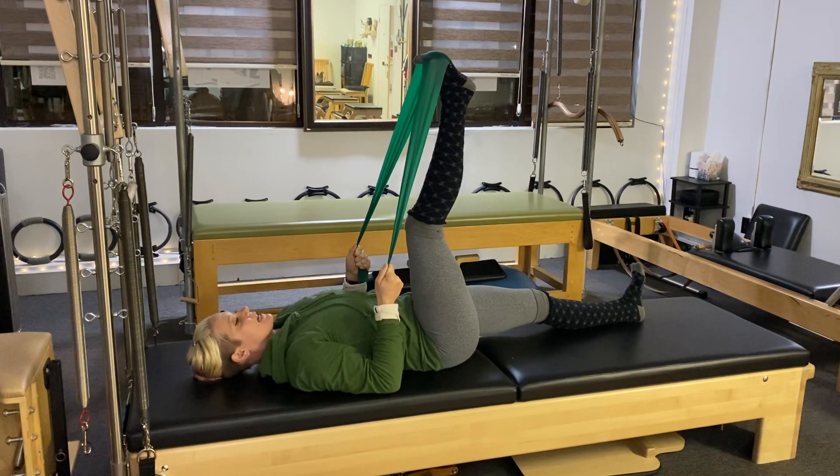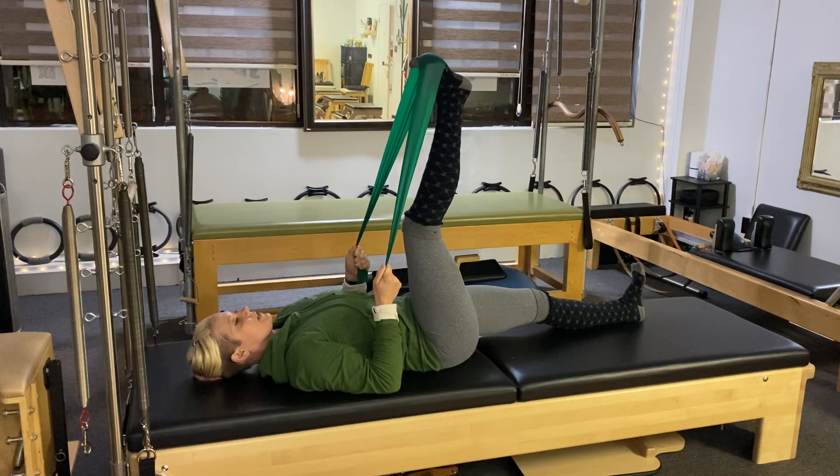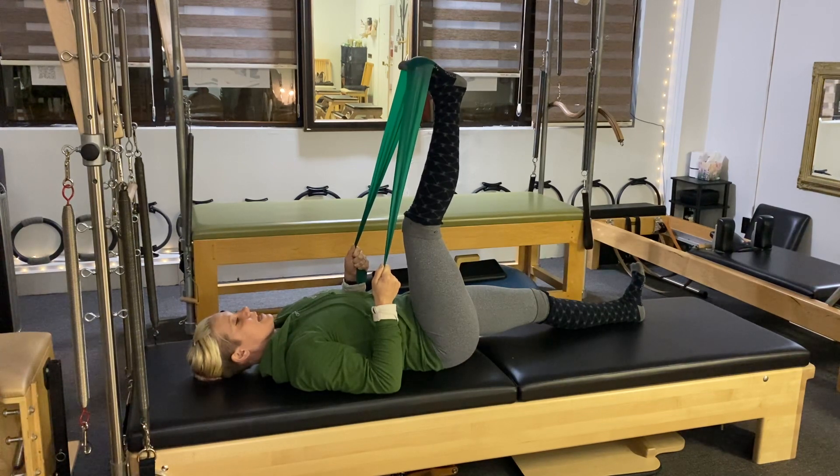We're going to move to the outside edge of the foot — the pinky toe side — from the ankle. Try not to get the knee or the hip involved. Inhale to come center, exhale to press out on the side of that foot. We'll do three more here.